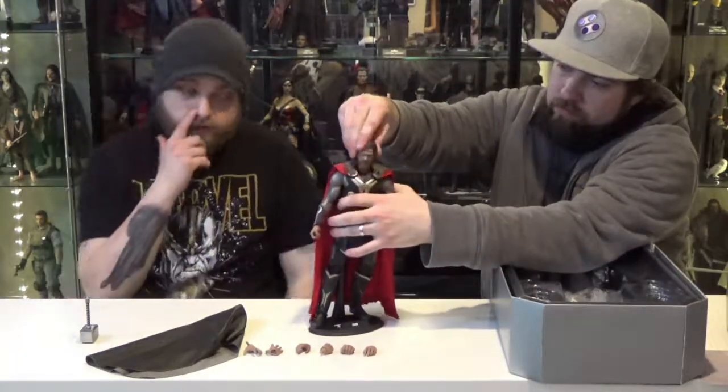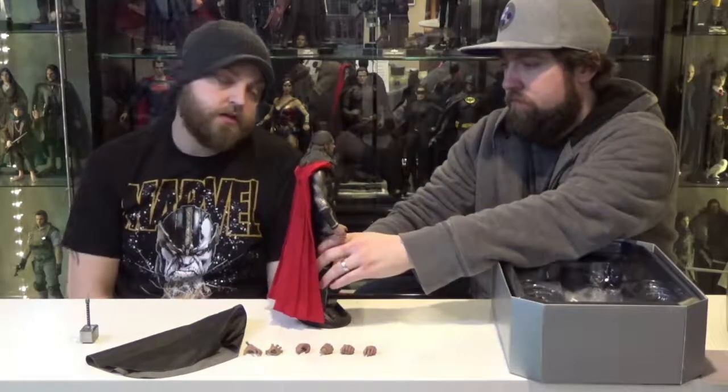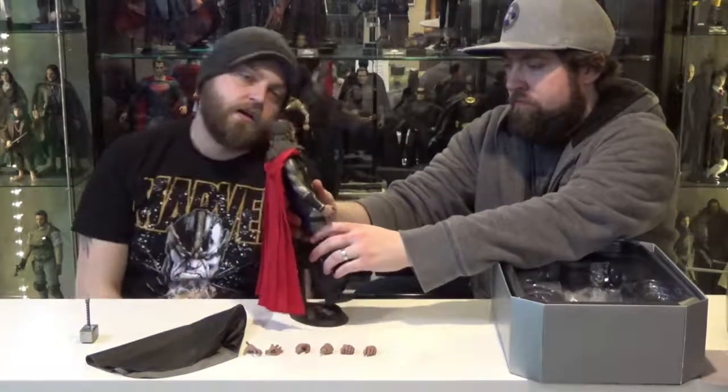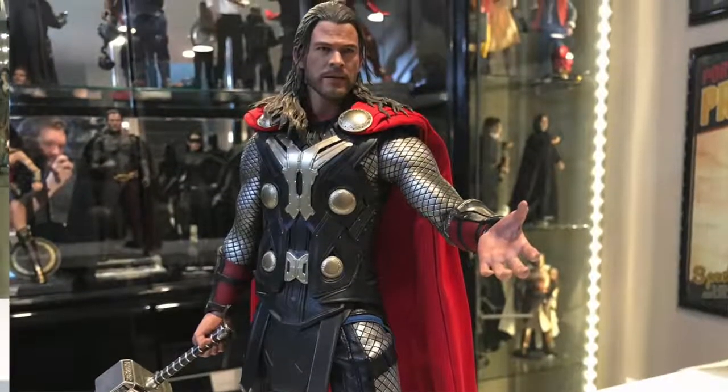The head sculpt is really good. Paint application and everything on there is really awesome. I like when Hot Toys has a screaming face or any kind of expression face, because you can see all the detail they pour into it. This one, he's not even screaming — he just has his mouth kind of open — but you can see his teeth, his gums, his tongue, everything in there, which just adds to the detail.